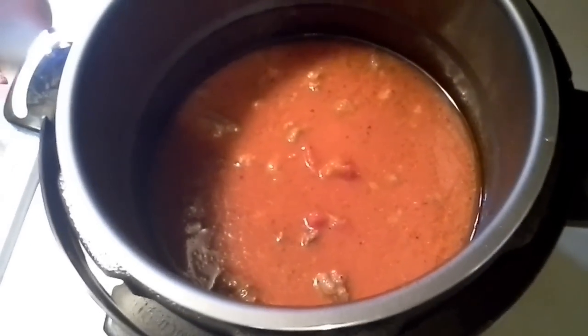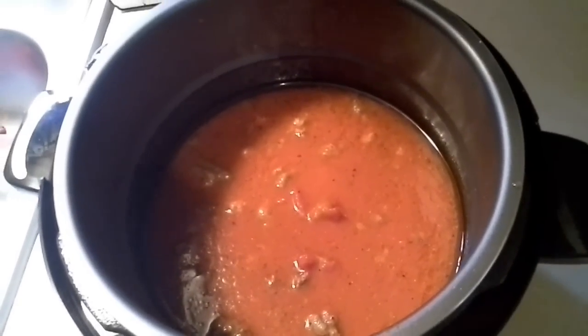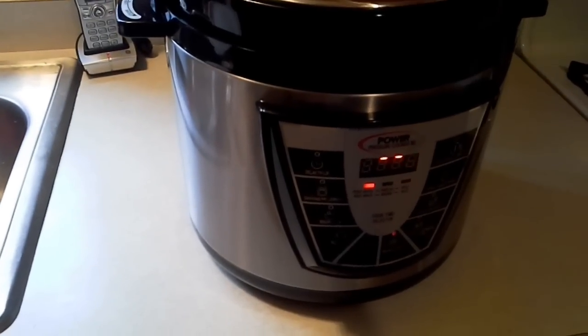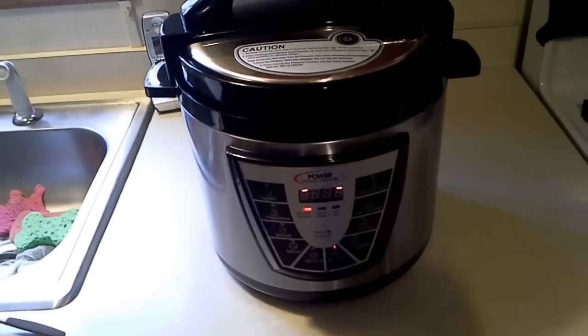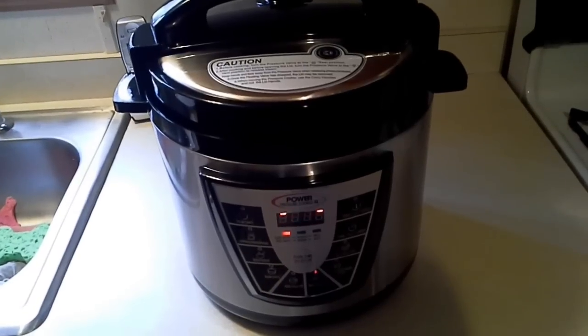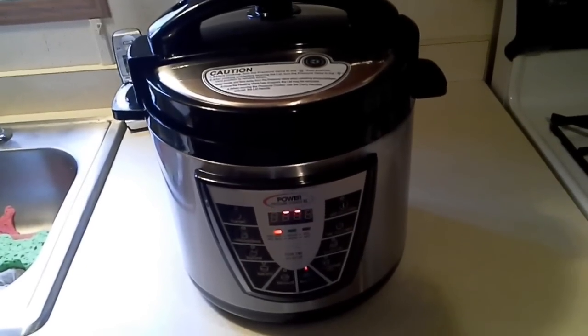The next step is putting the lid on and bringing this thing up to pressure for about 15 minutes. I put the lid on and made sure that the steam vent is in the closed position, and I've manually set the timer for 15 minutes. The 15 minutes won't start counting down until the thing gets up to pressure, which could take a few minutes.